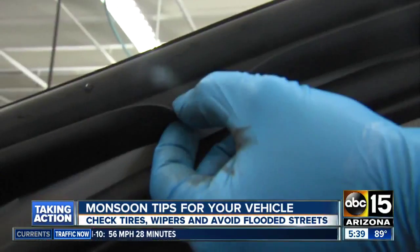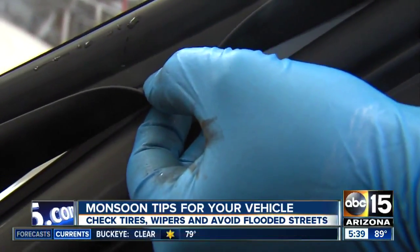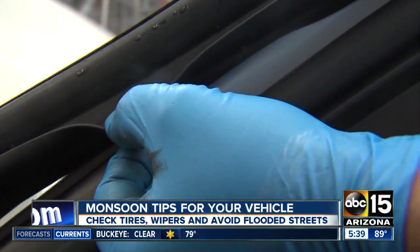Another thing to keep in mind once the monsoon arrives is you want to make sure that your car is ready to go, just so you can stay safe out there on the roads. It's always that moment where it is faltering that you realize — you've got to check the rubber molding. If it's ripped or torn, you could be looking at water damage inside your car.